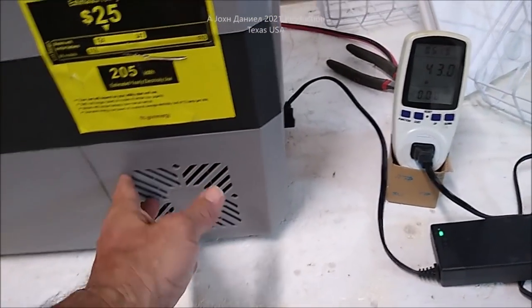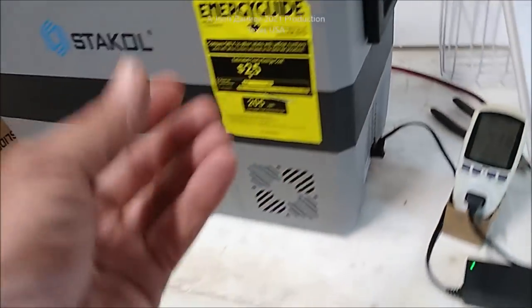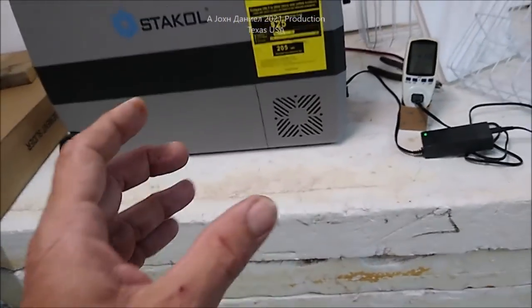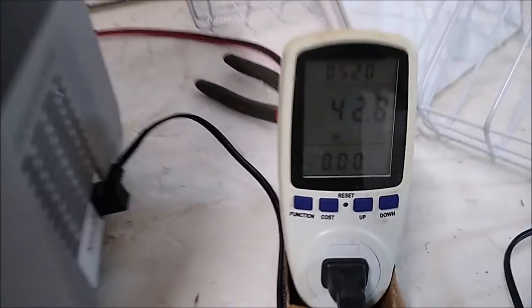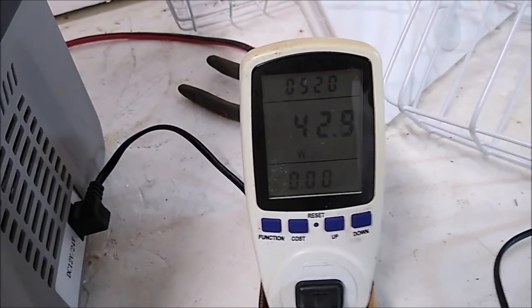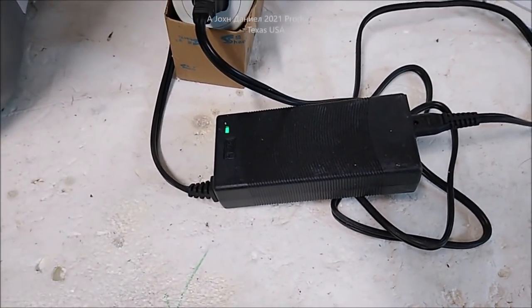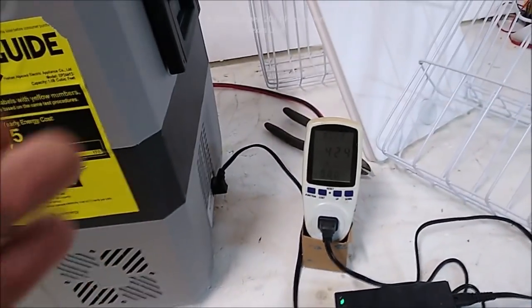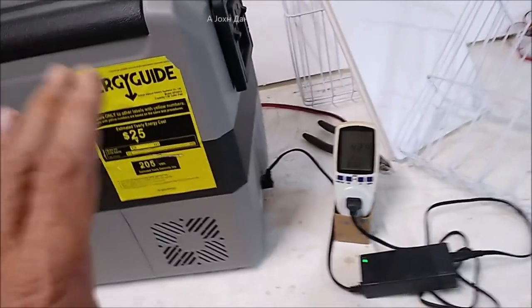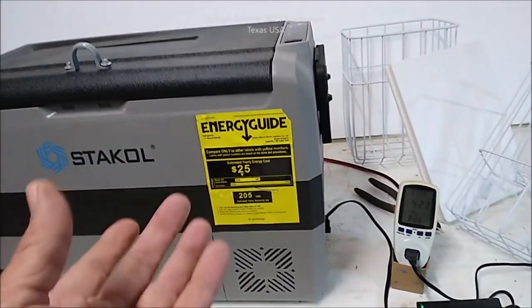What you want to look for is this kind of design for the ventilation system — the ones that use the Danfoss compressor style. It's a very durable system. Right now it's running and it's pulling 42 watts on 120V. On 12 volt from your car it'll pull less, because the power has to be converted — you lose about 10 to 12 percent efficiency — so it will run on about 37 to 38 watts at 12 volts.